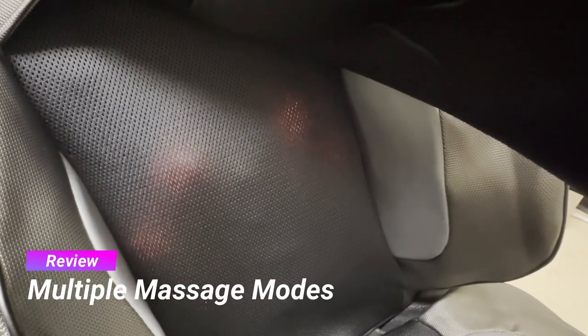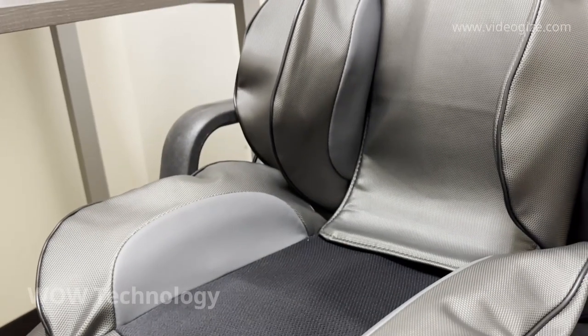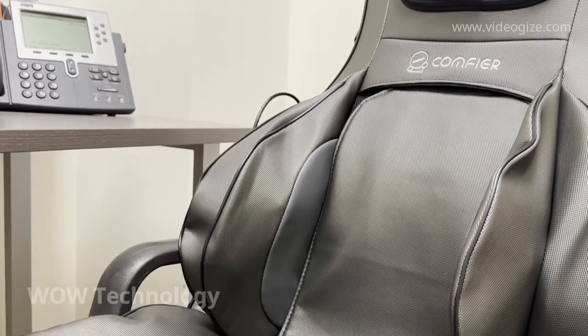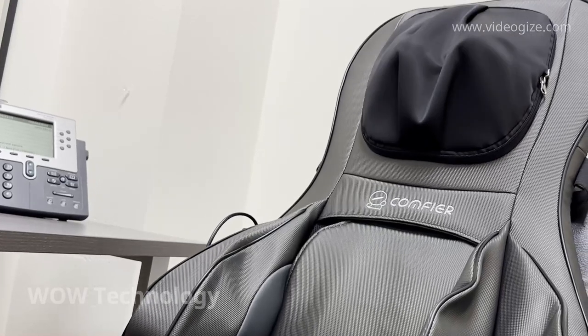If we take a look behind the removable back flap, we can see the heated shiatsu massagers in full action. The air compression on the leg and back areas pulls you in close, while the adjustable rolling back massager follows your spine, relieving all of that back tension and stress.